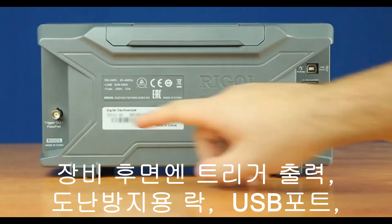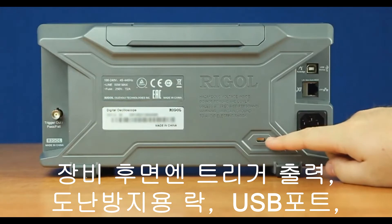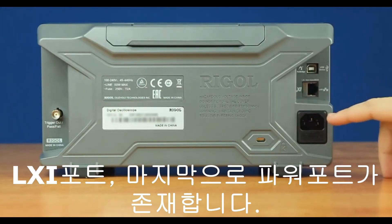On the back panel of the instrument, we have our trigger out and pass-fail out. Then we have our computer lock, followed by a USB port and LAN port, and finally our power port.